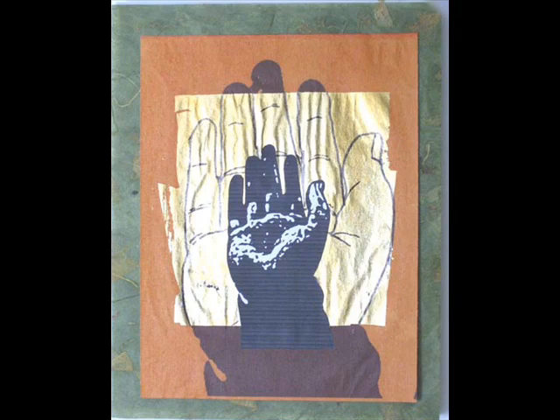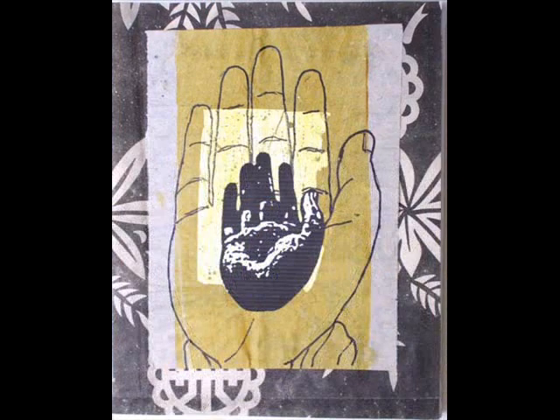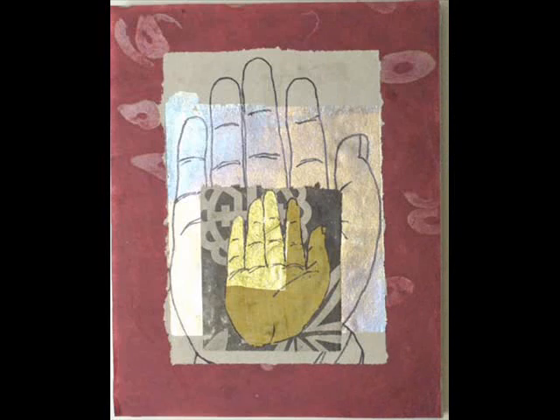This is William Janosko. I'm an artist and I'm currently working on a series of small collages that are inspired by the Buddhist hand — the Buddhist hand in the abhaya mudra, a mudra being a hand gesture.